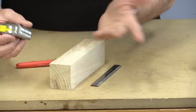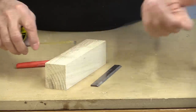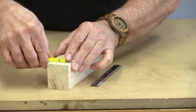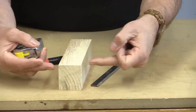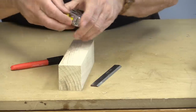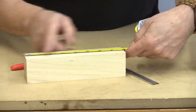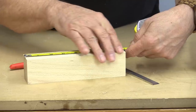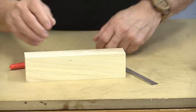There aren't any plans for this — this is just something I'm making up from pieces that I have to see how it works. The block I'm starting off with happens to be beech. It's one and three quarters inches wide, two inches tall, and the block I'm working with right now is eight inches long. It's way too long, but I can cut it off later and I like having a longer piece to work with because it's easier to grab onto than smaller pieces.